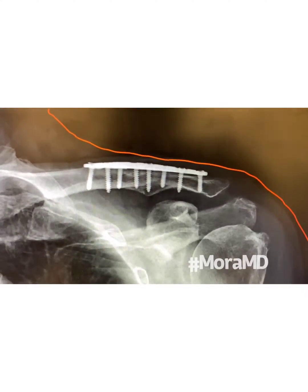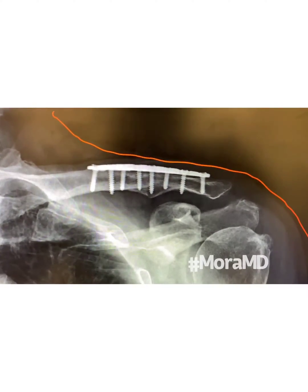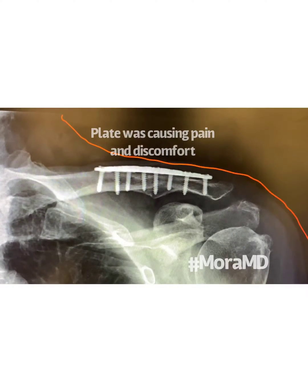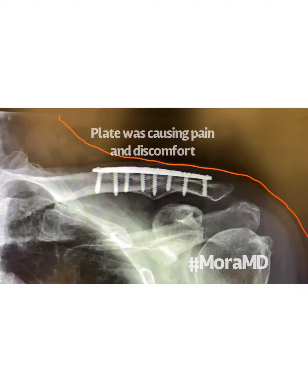Preoperative x-ray of the clavicle plate — the fracture has since healed. The plate was prominent and was creating a pressure effect, especially with the use of a backpack. It's not infrequent that we have to remove these plates.